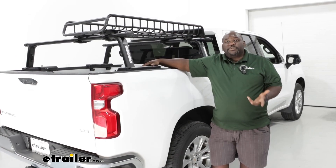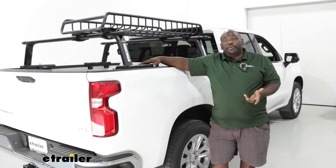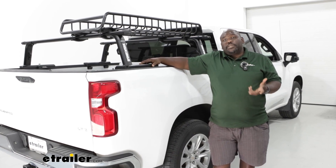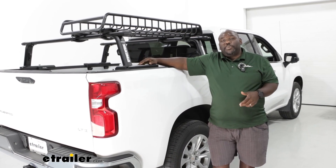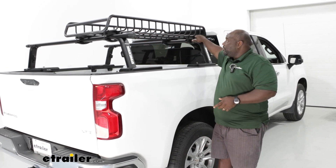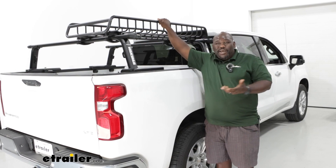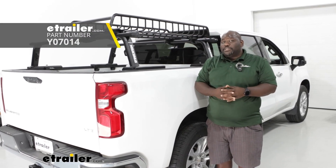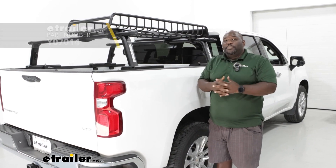Adding a ladder rack to the back of your Silverado is going to allow you to increase the amount of cargo you can bring along without taking up the space on the inside of your bed. It gets you the ability to take advantage of this negative space so you can add a cargo basket like this Yakima Skinny Warrior or any other rooftop accessories, but just on the bed of your truck.